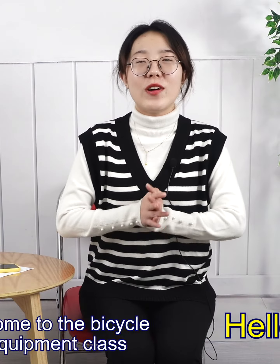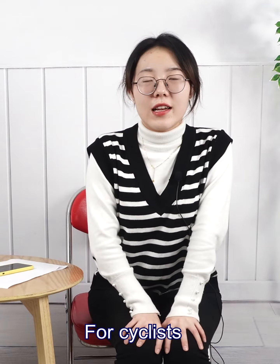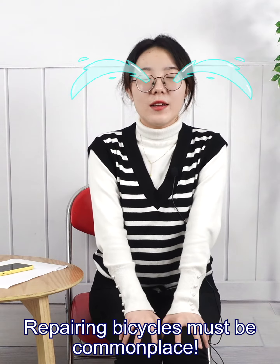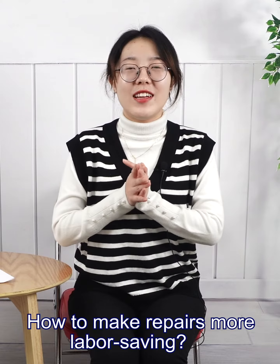Hello everyone, welcome to the bicycle equipment class. I am Zoe. For cyclists, repairing a bicycle can be complex. How do you make repairs more labor-saving?